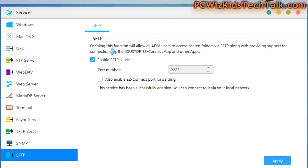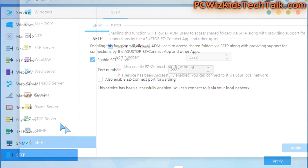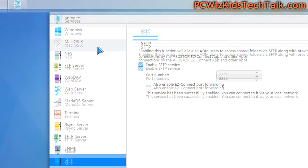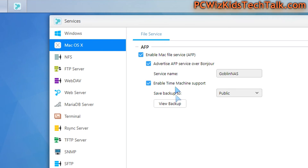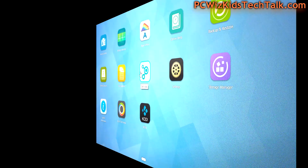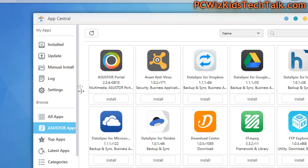There is also the Services app. You'd want to connect remotely to the NAS, enable an FTP server for downloading, uploading, and serving files — and you can enable that capability here in Services, including Active Directory support for Windows, which is great.